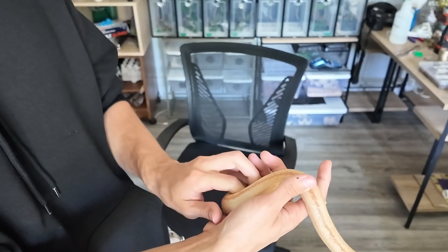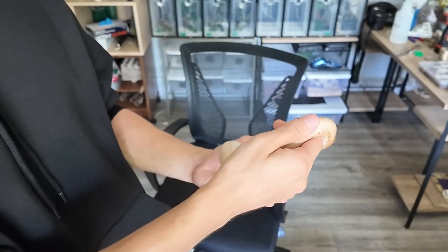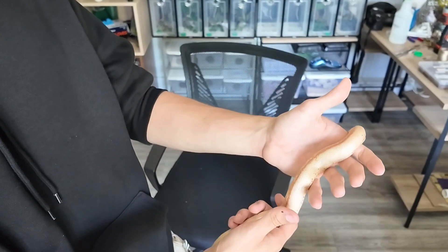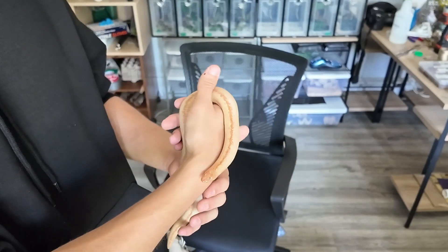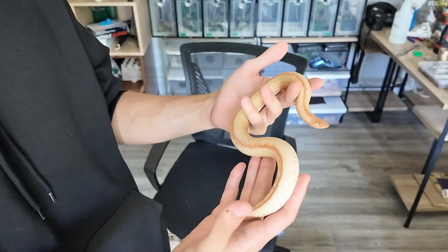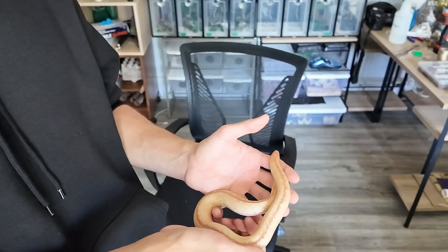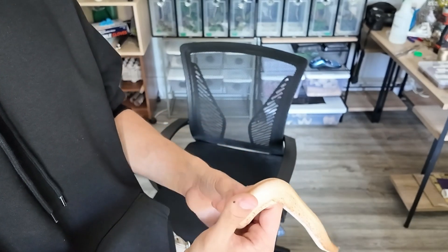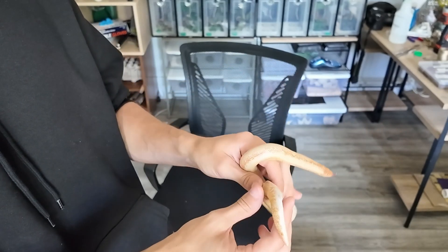He's obviously nervous — I don't know if the breeder held him a lot. I know the breeder cared about them because I initially ordered three sand boas, but one was underweight, so they weren't comfortable shipping a snake that wasn't healthy. That male had gone through a food strike. I was planning on breeding a normal male to my normal female, but maybe I can breed the stripe to my normal female and get some stripes. I still need to do more research on the genes.